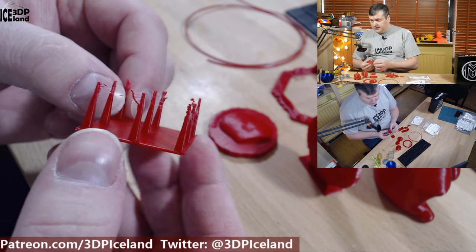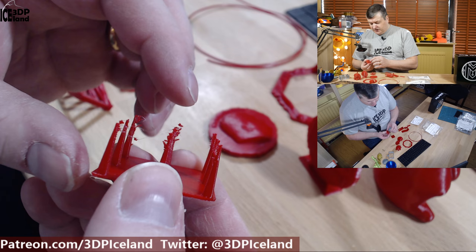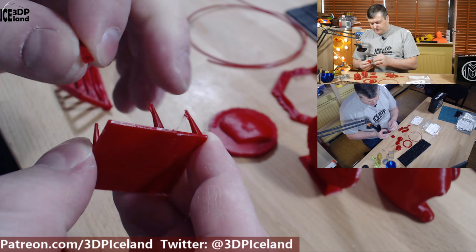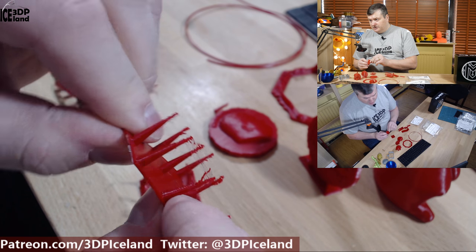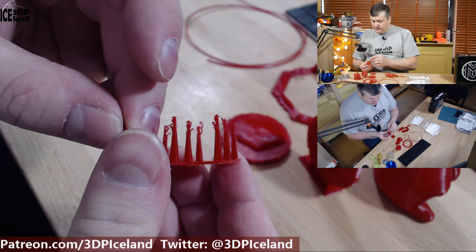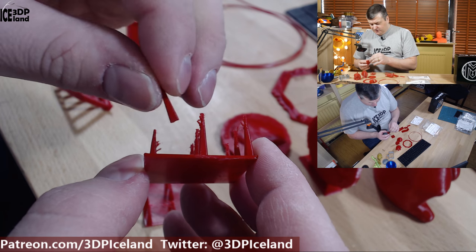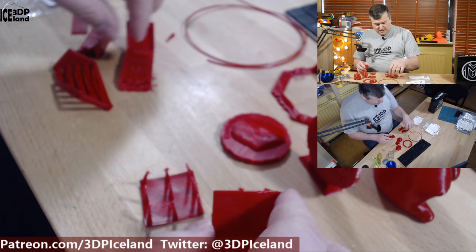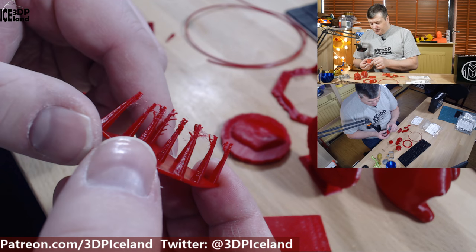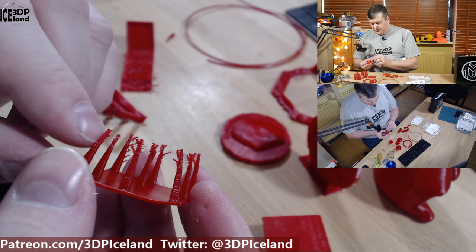First I tried out this stringing test, and at the top most parts I got a lot of stringing and bad print quality, but at the bottom part it was working quite good. It's like a flexible, semi-flex material. I had been using PLA settings for this filament, so my normal PLA settings were not very good at the top most parts. I printed out a second one at a lower temperature but it gave me similar results — very, very bad quality at the top most parts.